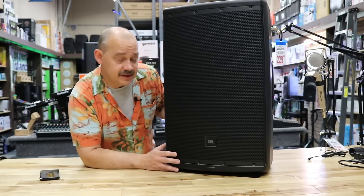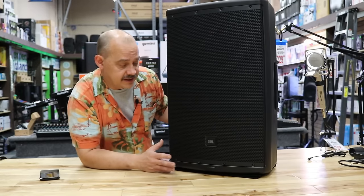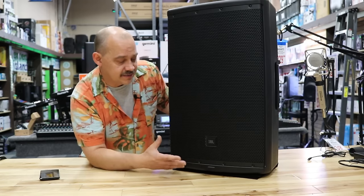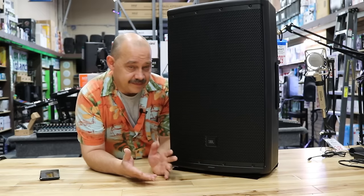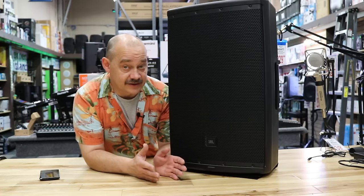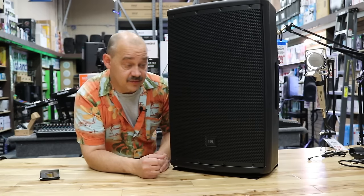So here we are at the table with the speaker. JBL has a great video on this covering some important parts, but we're also going to talk about more detailed things you don't normally hear a manufacturer discuss — like how it fits into the broader line of products.